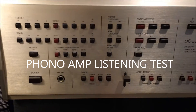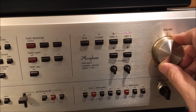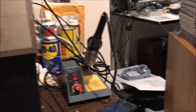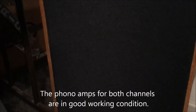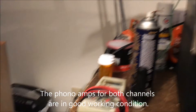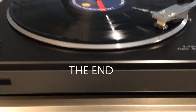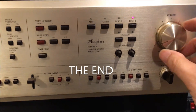I'm going to test the phono amplifier now after the repair.